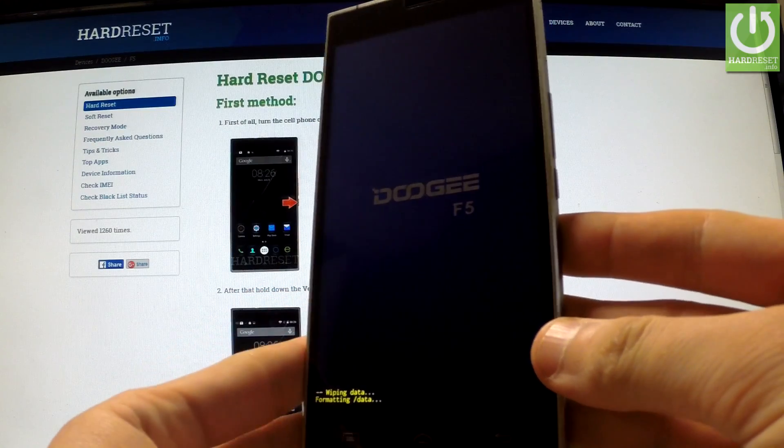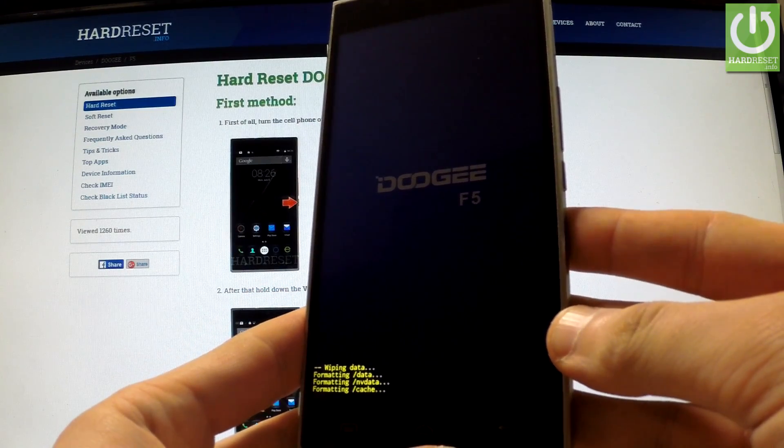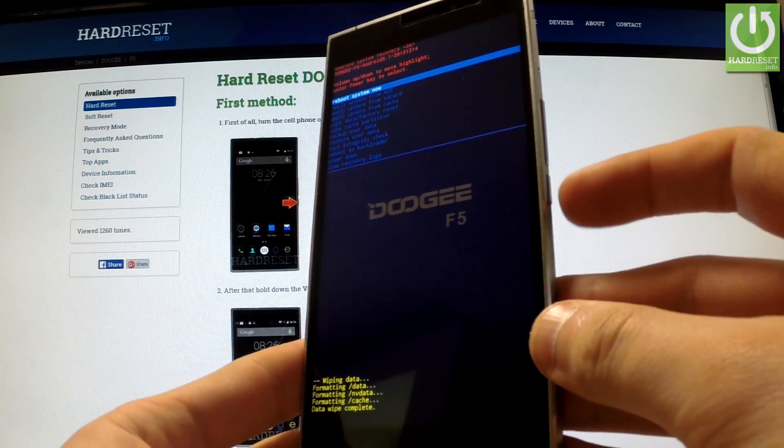The phone is wiping data and formatting, resetting. Now all you have to do is simply press the power key in order to reboot system now.